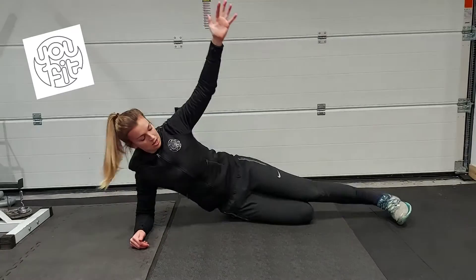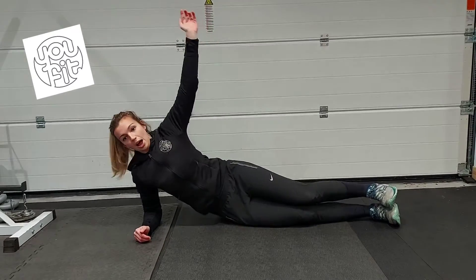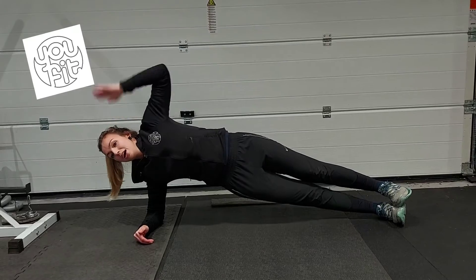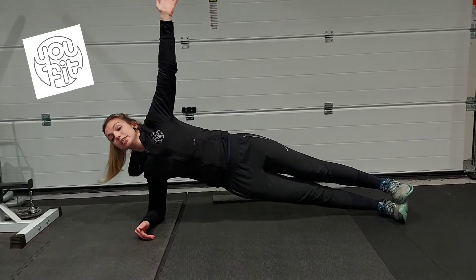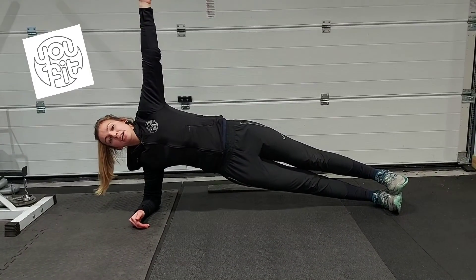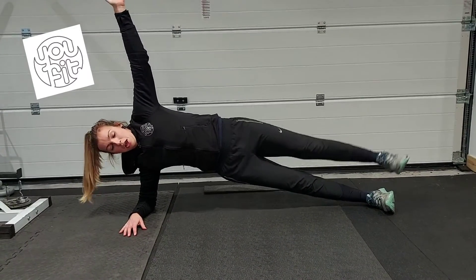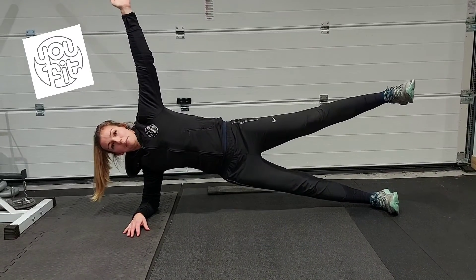Once this becomes easy, put your other foot down to join and then lift up. Again, nice straight line and make sure your head is also in line — so you're not dropping it or holding it up, just nicely in line with the rest of your body. If you find this becomes easy, you can then challenge yourself to a leg lift up and down or just a hold up.